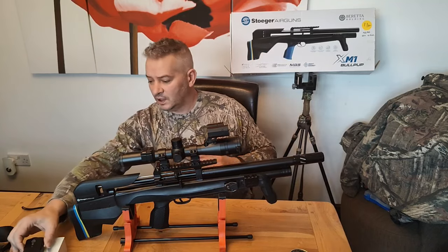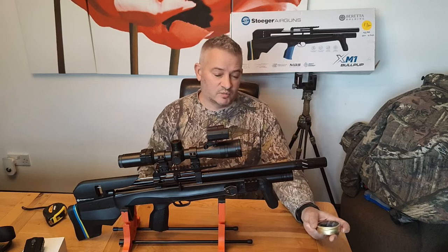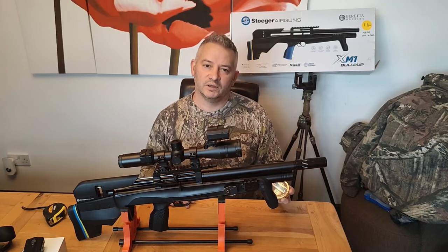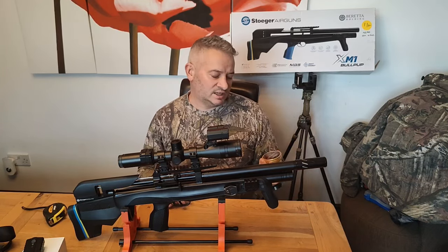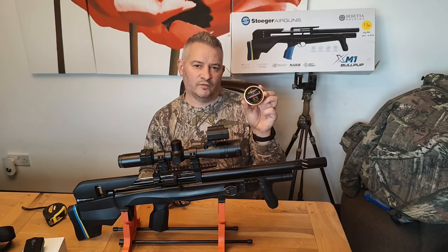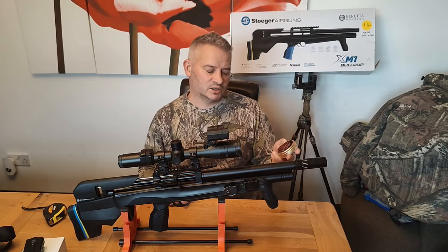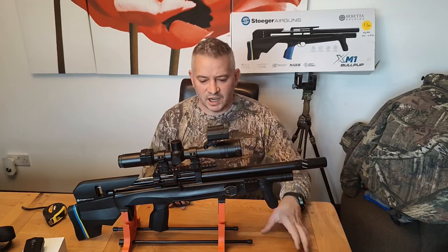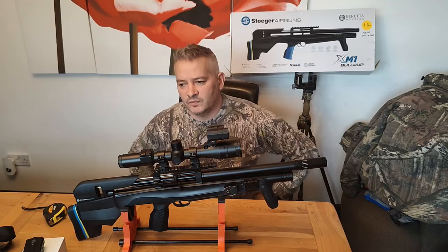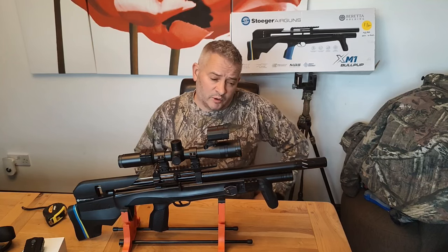Accuracy of the rifle took me quite some time to dial in — if you look back on my videos you'll see a short pellet testing video. After a lot of testing I found that QYS 9.56 grain domed pellets were the ones to use. It does group under your thumbnail for five shots, or about the size of a five pence piece, which is accurate enough for me to hunt with.